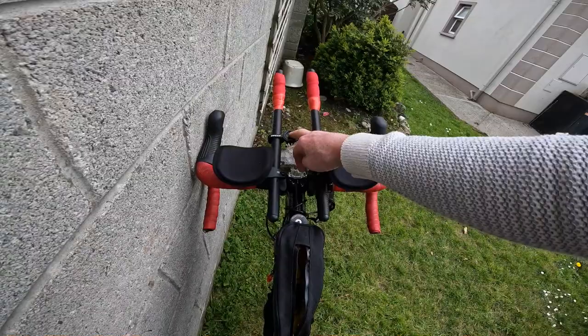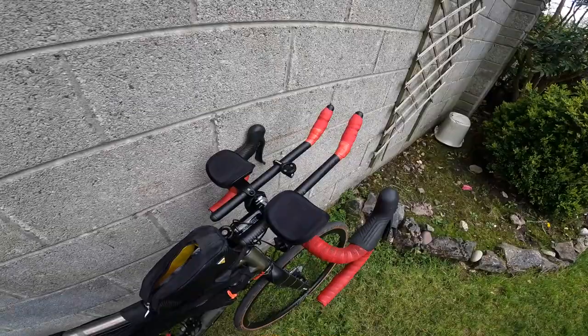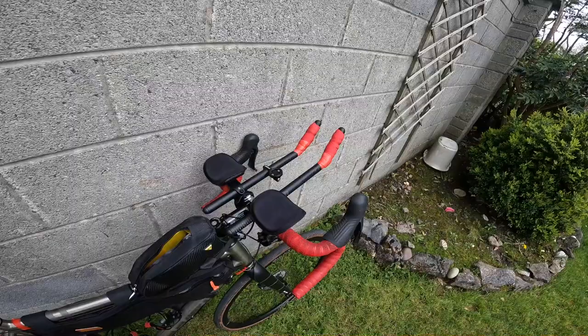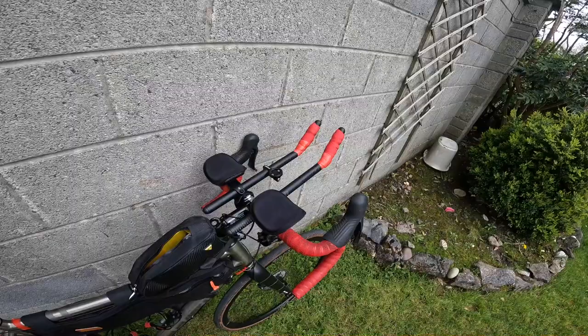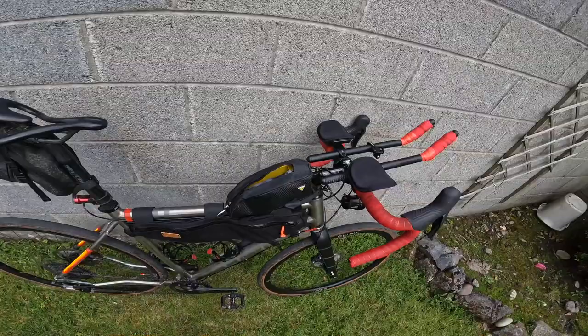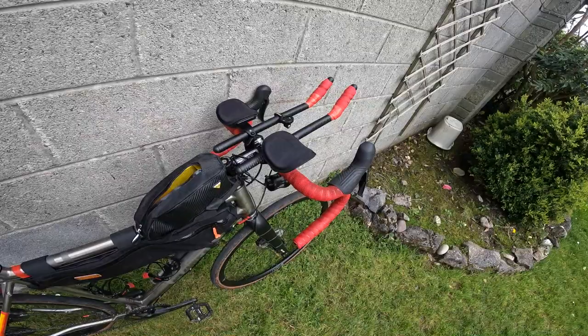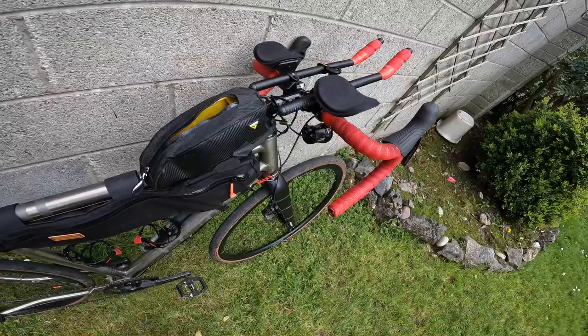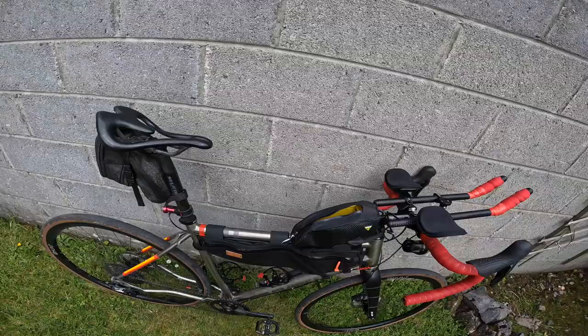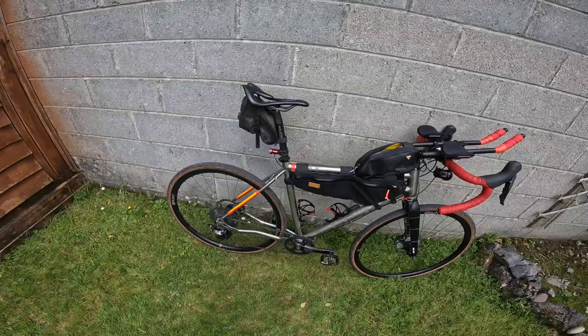For a full road ultra event I would definitely use TT bars. Some fast guys use full TT bikes, but if there are a lot of hills I'd prefer a road bike with TT bars. I'd probably use this saddle for road events too. For road ultras I'd probably rely on battery-powered lights rather than a dynamo hub — I wouldn't bother setting up the hub dynamo on a road bike; it's more suited to adventure audax-type events. So that's my setup — a few tweaks, a few lessons learned, and hopefully a couple of tips you can pick up for yourselves.